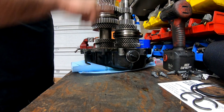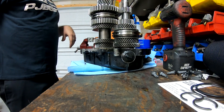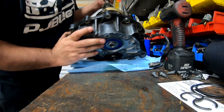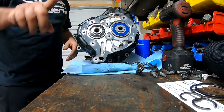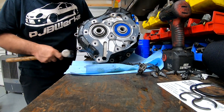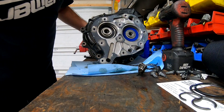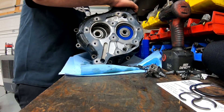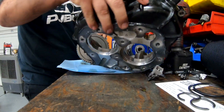Now we can go ahead and try to remove the case. If it doesn't walk off, you can lay it down again with the gears facing down, and we're going to hit the case out. Don't hit it too hard unless you have a mallet. Push it out. There you go - now we just hold it. And that's it.